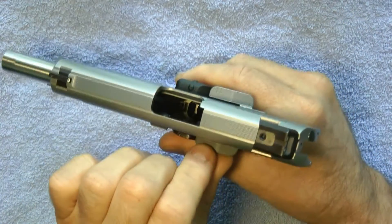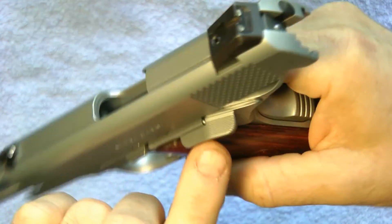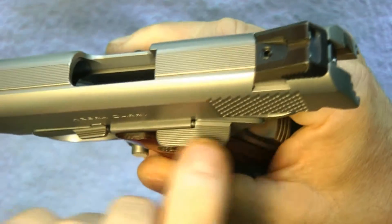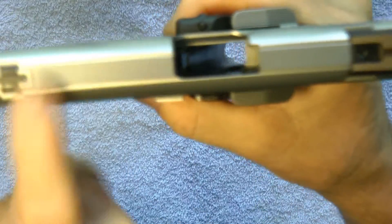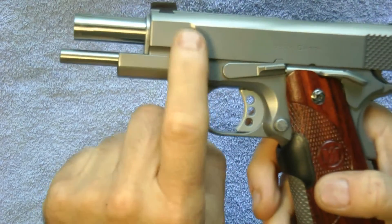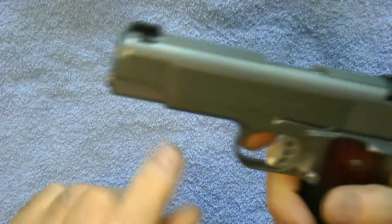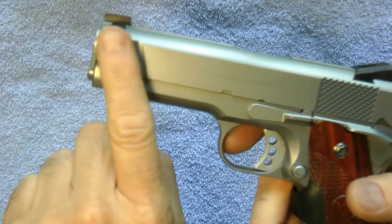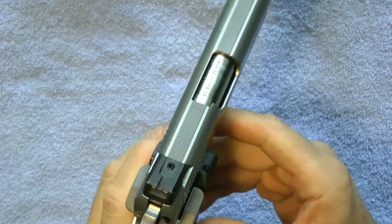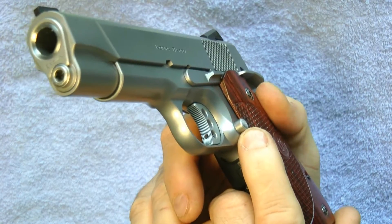From the factory, it normally has one slide safety. You can see this one has two — it has one here, which is a combat size, about half the size of what I have. It does not come with the top serrations, and it does not come with carry cuts. Carry cuts are extra cuts like this along the slide.